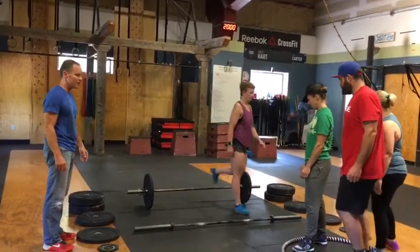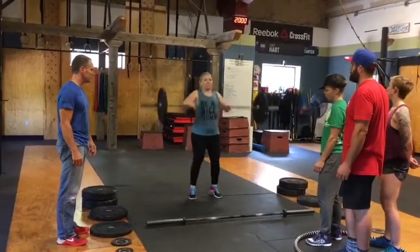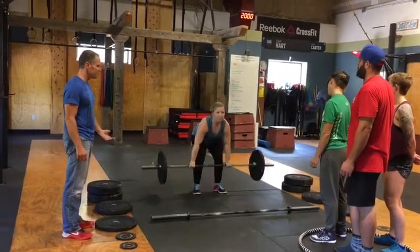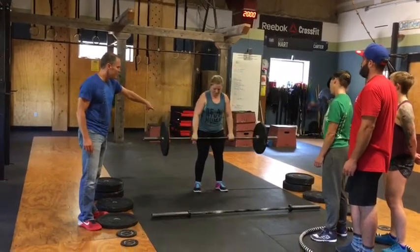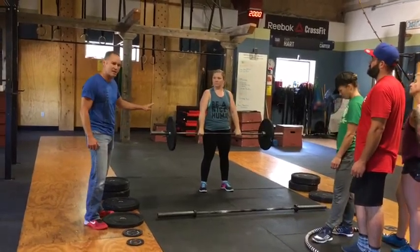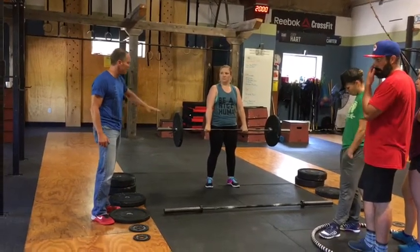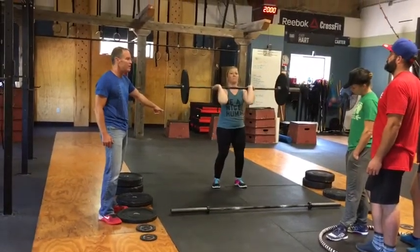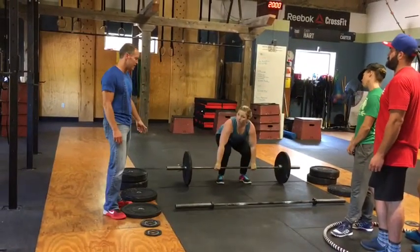Athlete number two, the second female athlete, is going to come on and start with a clean and jerk. A power clean is fine. Standing up all the way, full extension, weight is touched for each rep. She can readjust her grip — she'll have three seconds to do that. As soon as that bar stops moving, the judge will count one-one-thousand, two-one-thousand, three-one-thousand. She has to go right down to the touch-and-go for the next rep. Any more than three seconds will be a no-rep for that lift.